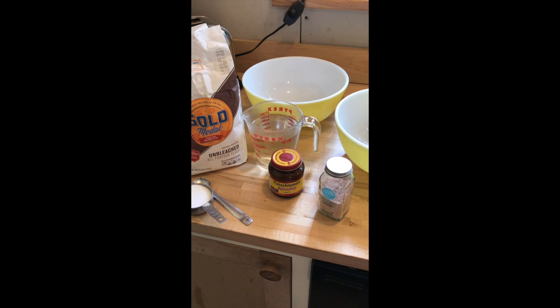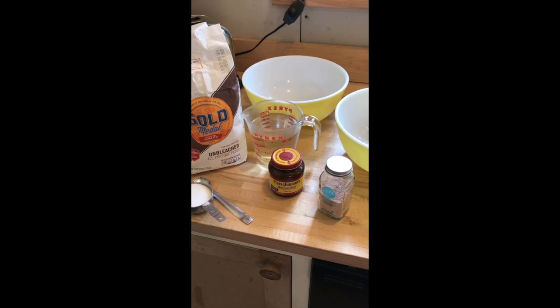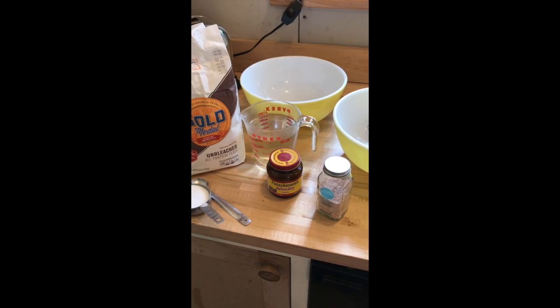So I've got my ingredients: a little bit of sugar, flour, warm water, yeast, salt, and a big mixing bowl.